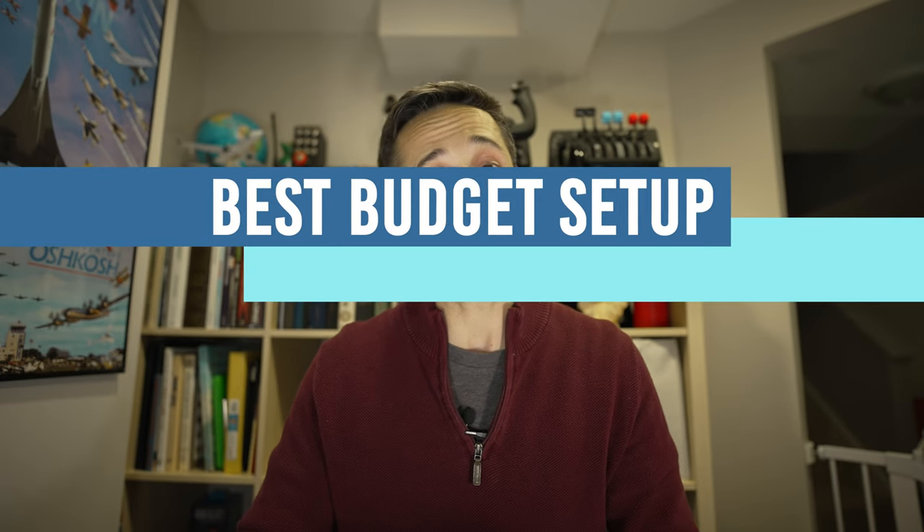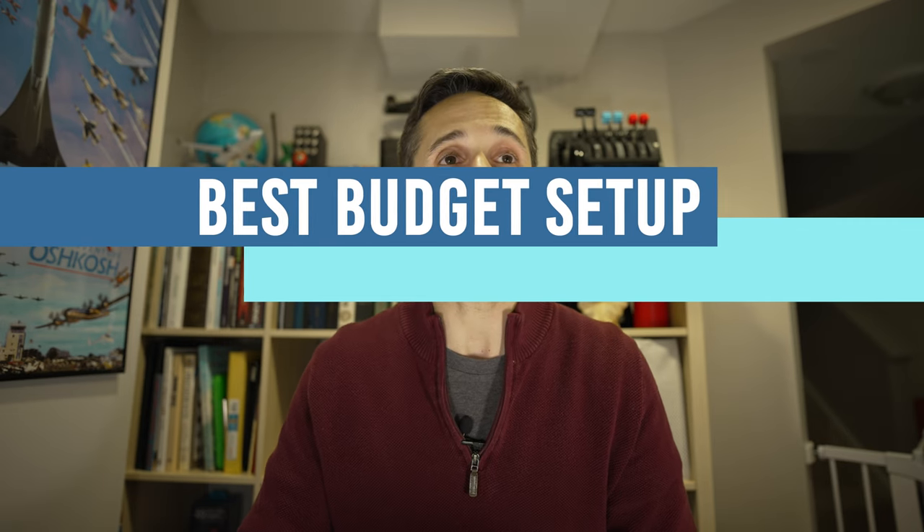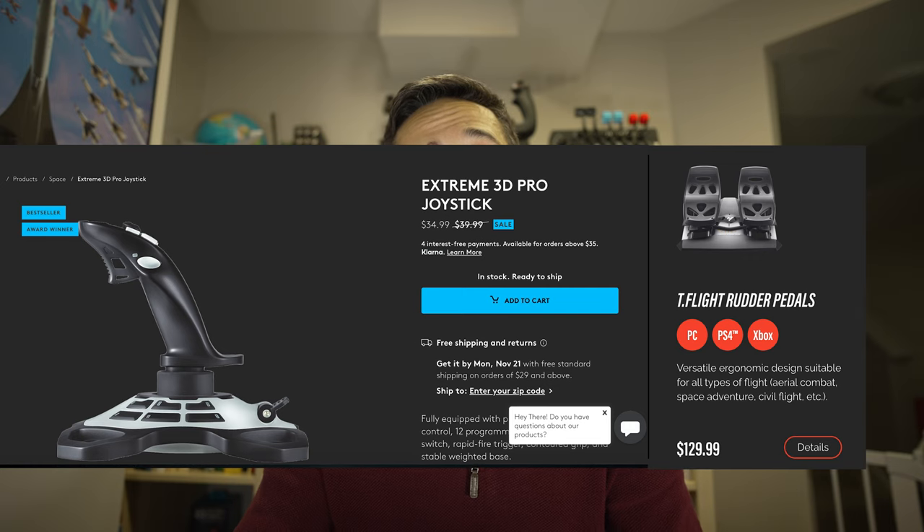For the best budget setup, I've said it before and I'll keep saying it until somebody replaces it: the Extreme 3D Pro joystick from Logitech for $35 — you cannot beat this product. If your budget goes up to about $150 to $170, I highly recommend buying the Extreme 3D Pro and matching it with the T-Flight rudder pedals from Thrustmaster. For $155 to $160 depending on tax and import fees, I think this is one of your best budget setups.